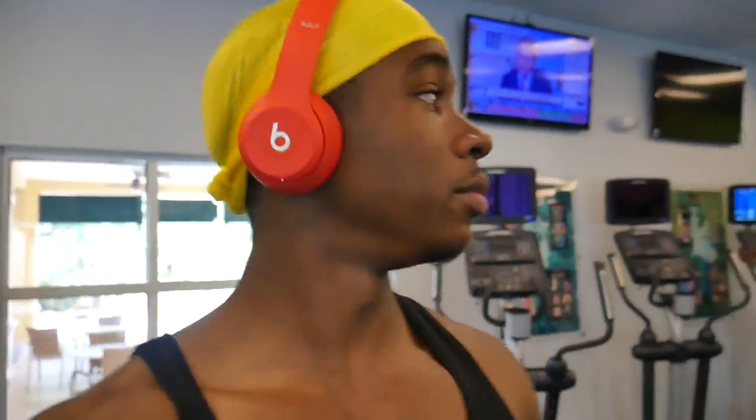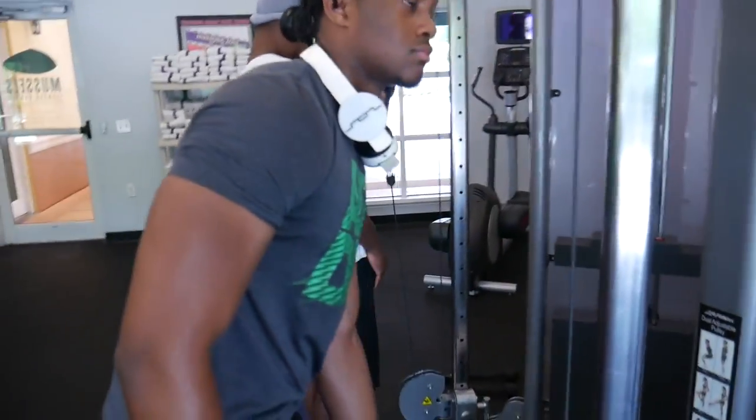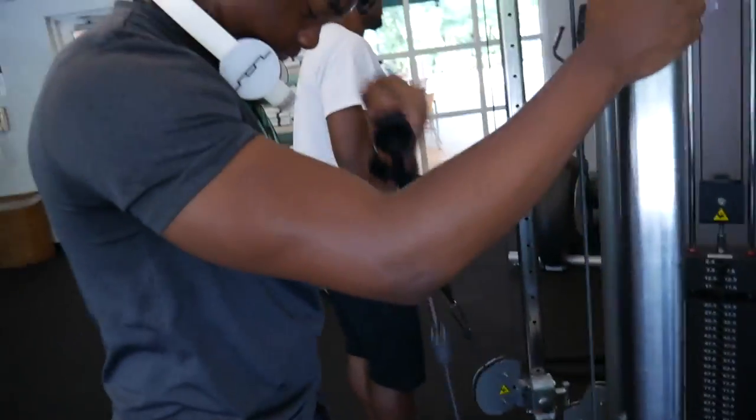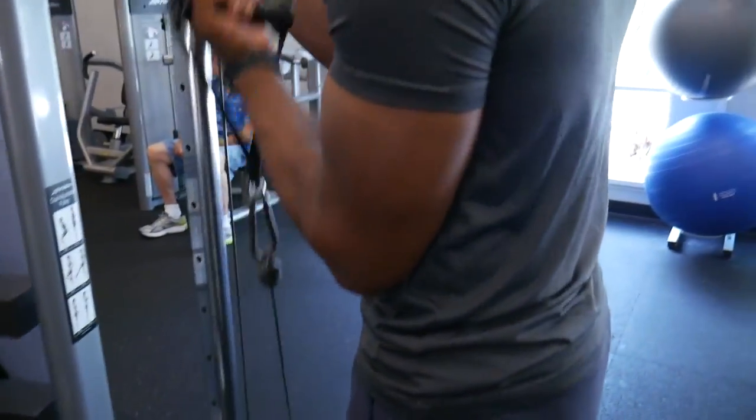I'm still out here working — everybody's making gains out here, it's crazy. When he said it hurt, I told him it's supposed to hurt. No pain no gain, my guy. Tuck it more — your elbow should be kind of on your stomach.